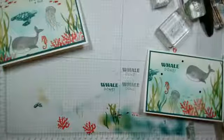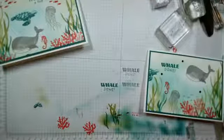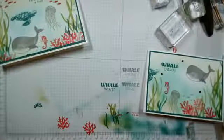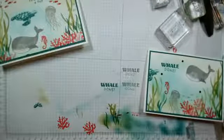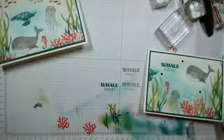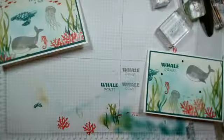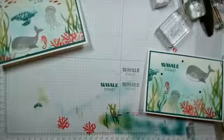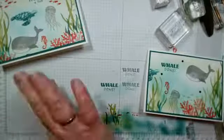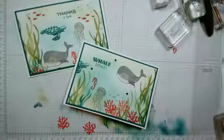I'll just grab my other plates, which are in the other room — bear with me one second. And back. Sorry to keep you. I'm just embossing the background with the seabed embossing folder, which is this one here.